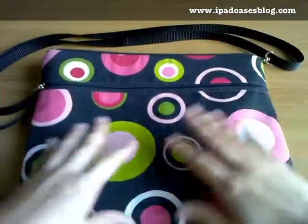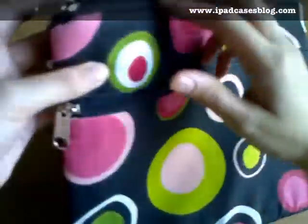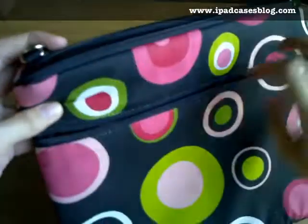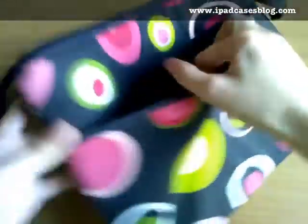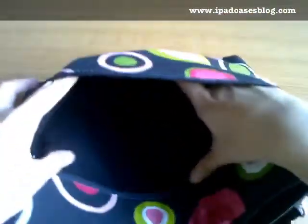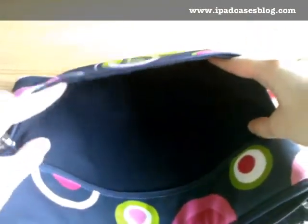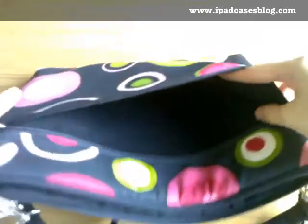It secures your iPad in a horizontal style and it features solid, non-scratch zippers for closing and opening the compartments of this sleeve bag. The first compartment right here is for your small stuff like your iPad's accessories, or perhaps your wallet, cell phone, or other small things.